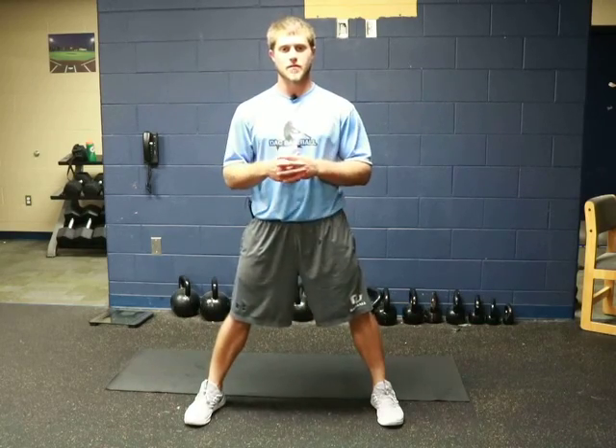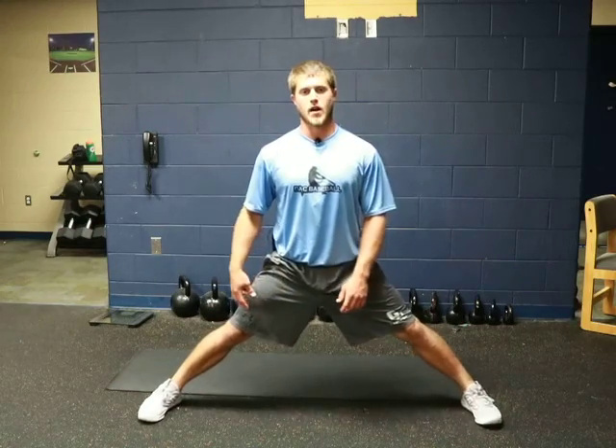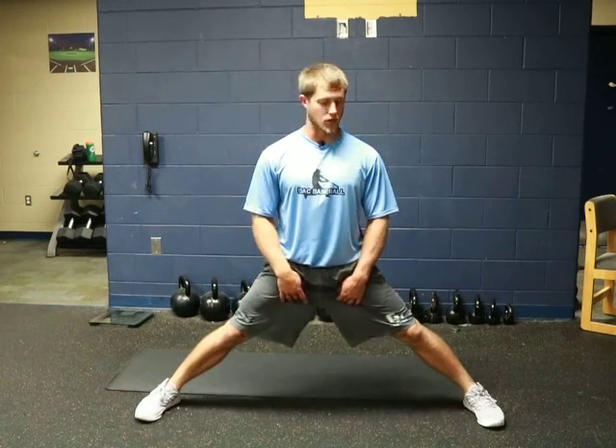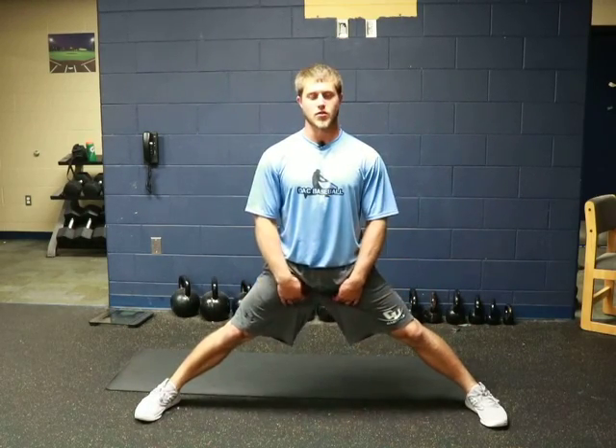For the splits groin mobilization, get into a wide stance position where you feel a little bit of a stretch in your groin. I'm actually a little bit colder right now so I'm not very far, but just a light stretch throughout your groin.